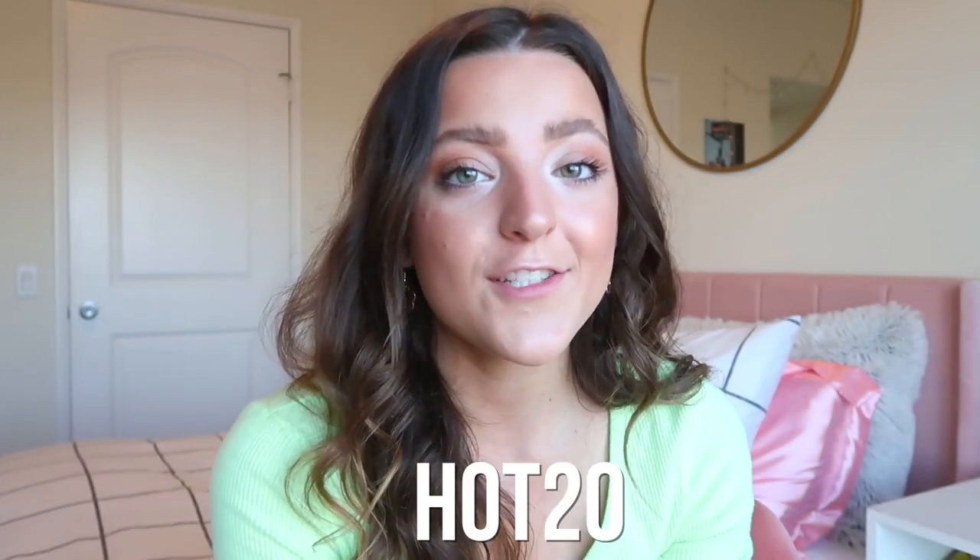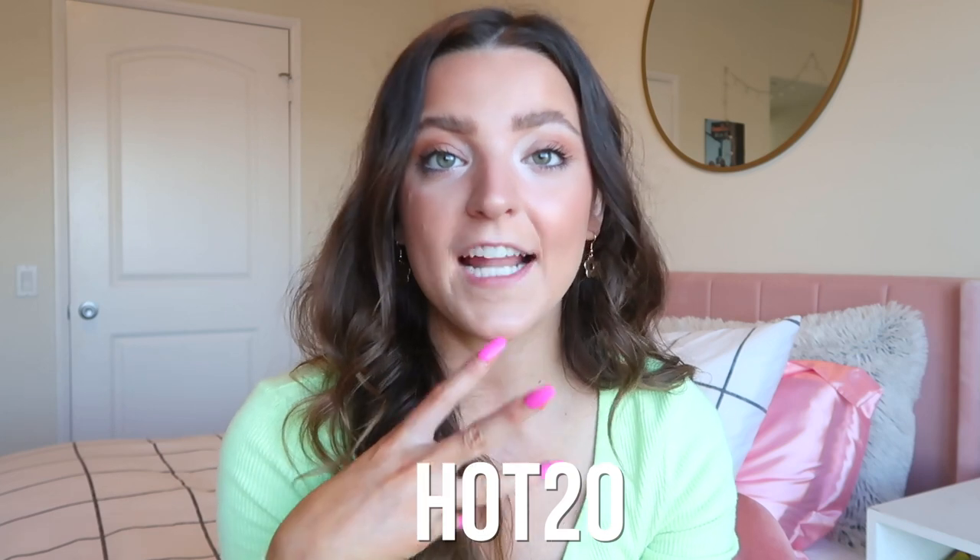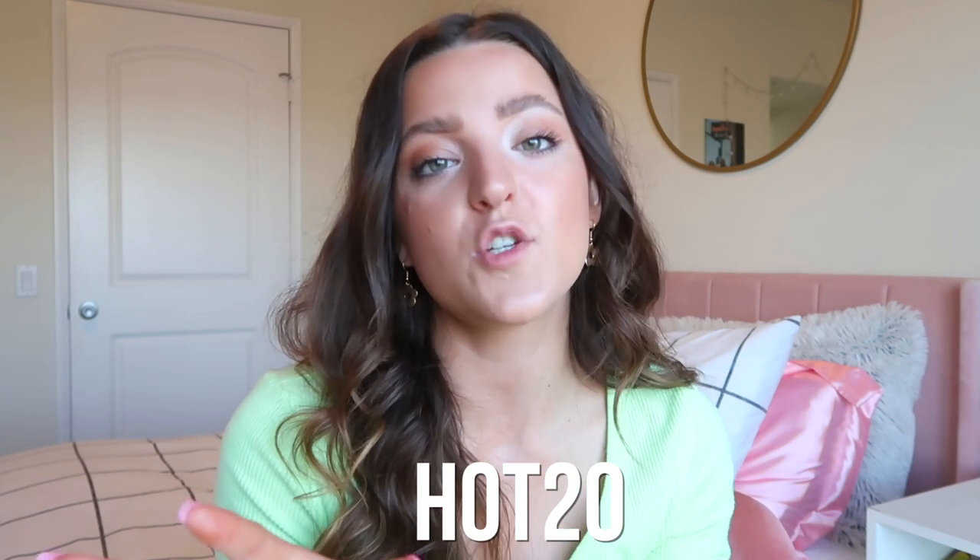That's going to be the end of today's video — I really hope you guys enjoyed it! If you stayed till the very end, here's my secret discount code: HOT20. It's going to get you 20% off any item I just talked about, as well as any individual item on our website. It will be valid for a few days after this video goes up. Thank you so much for watching — if you enjoyed it, give it a thumbs up and subscribe down below. I'll talk to you guys very soon, bye!